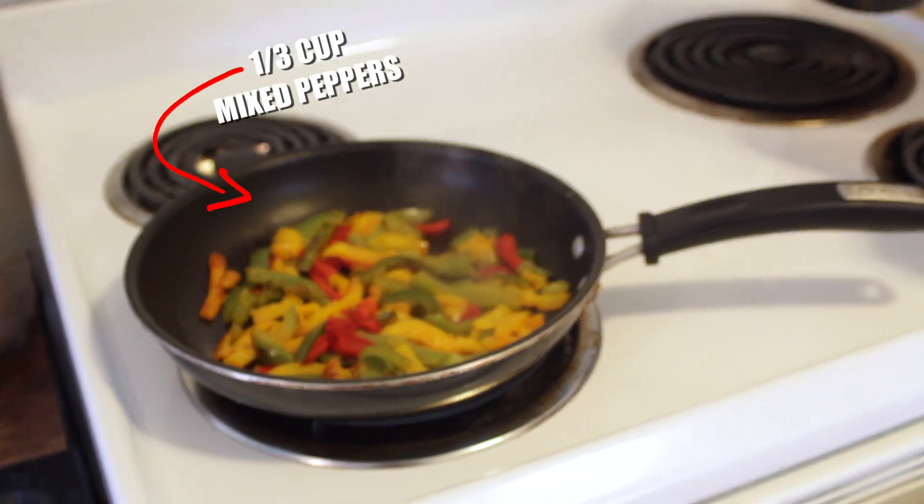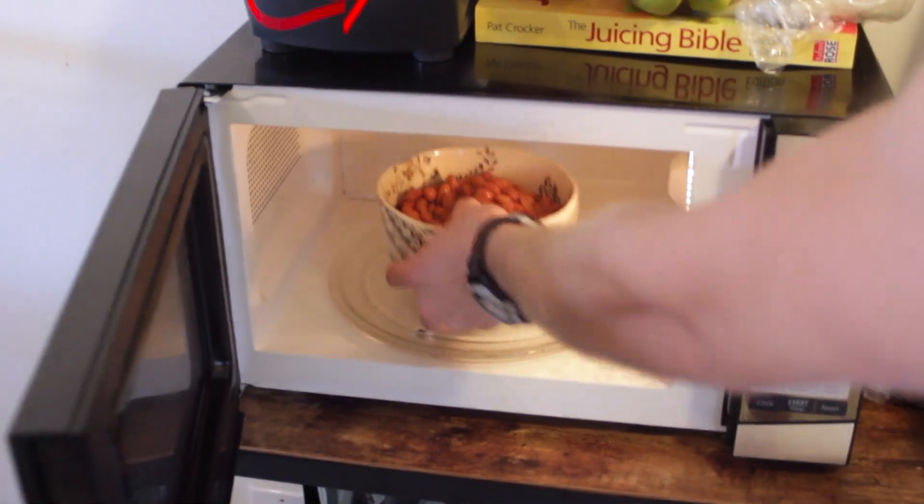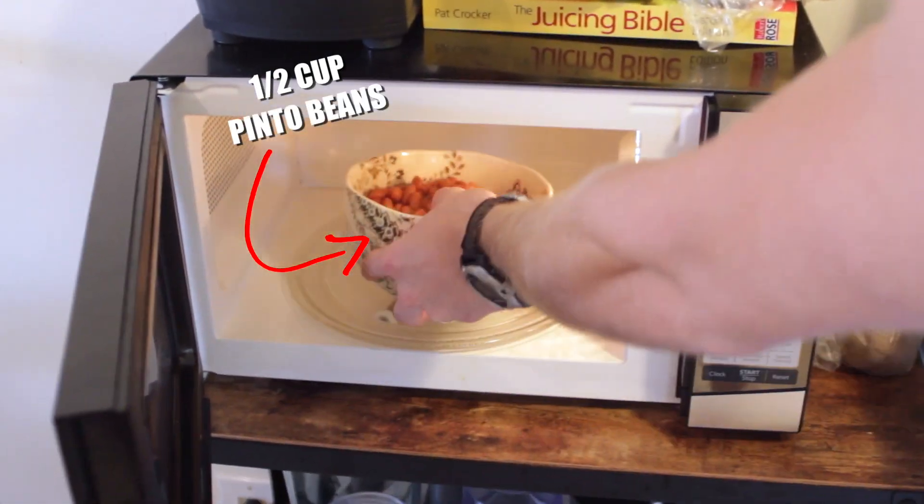Grill them up. I got brown rice — plain brown rice. Cook that up. Over here I just got canned beans, pinto beans. You can do black beans. Just microwave those.